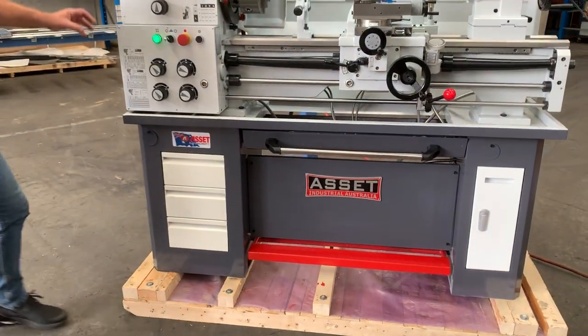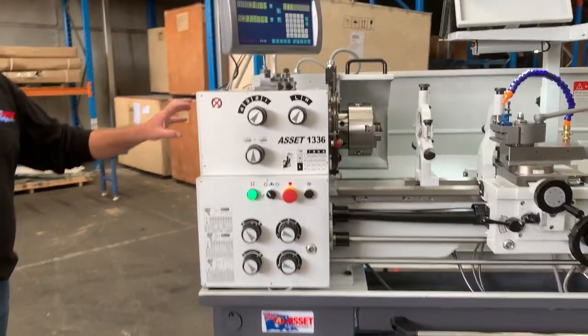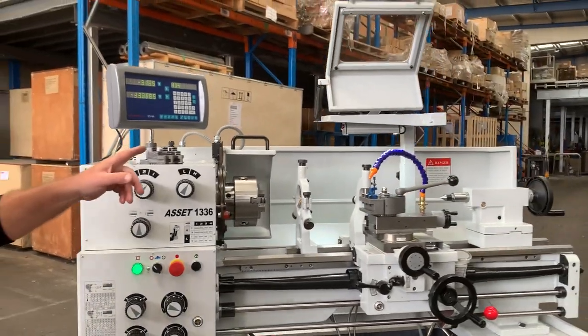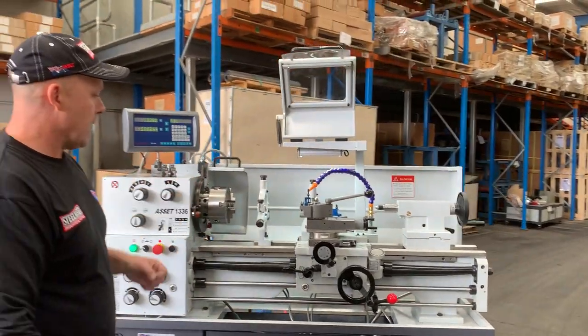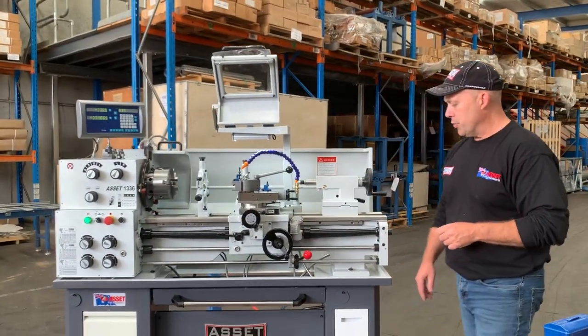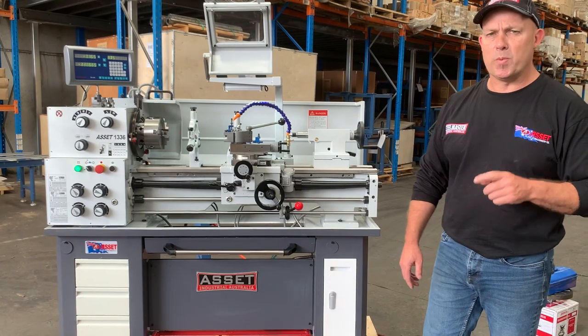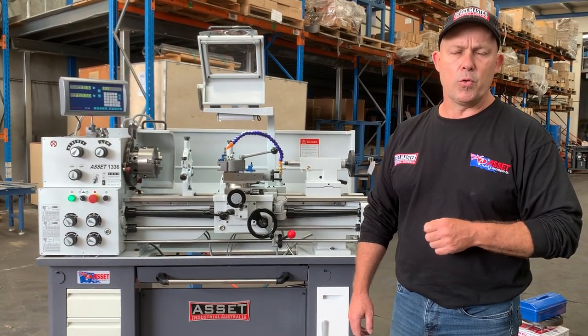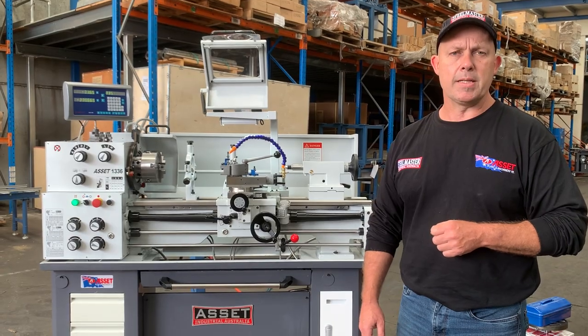Foot brake for safety. We've also got the integrated headstock cover and integrated chuck guard as well. So the 1336 lathe, introduced by Asset Plant in 2021, should be a real killer. Jump online to assetplant.com.au for the full range and technical data. Thanks and have a great day.